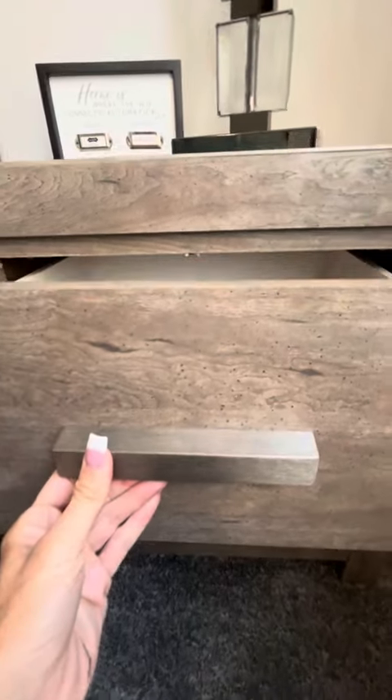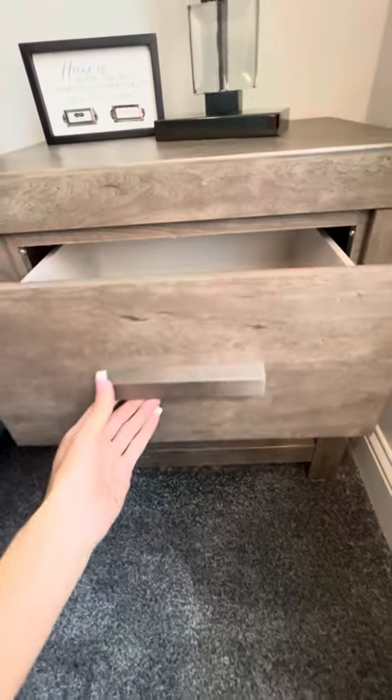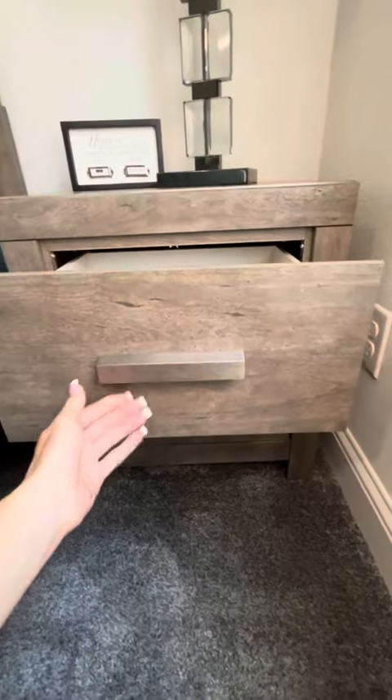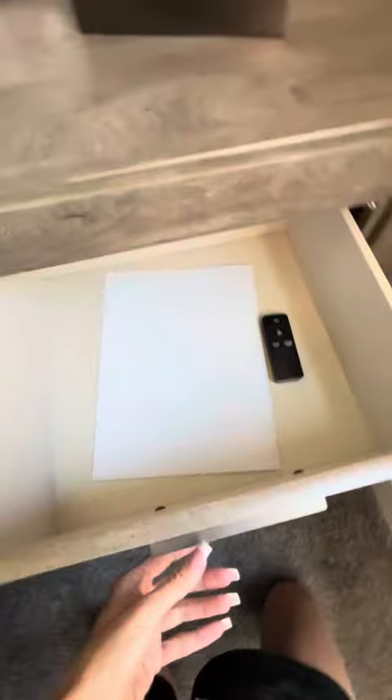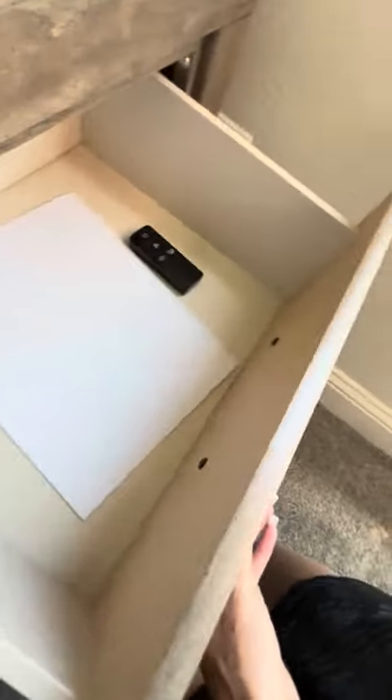The drawers are very smooth when pulling them out, so they glide very smoothly. They have a stop system so they won't fall all the way out, and they're quite roomy and spacious inside, definitely for a bedside stand drawer.